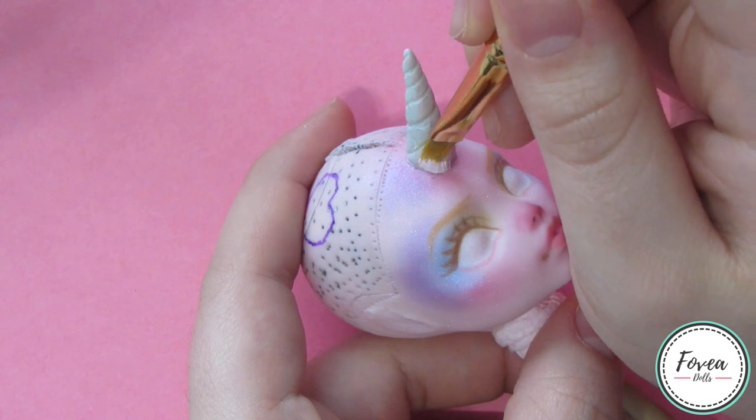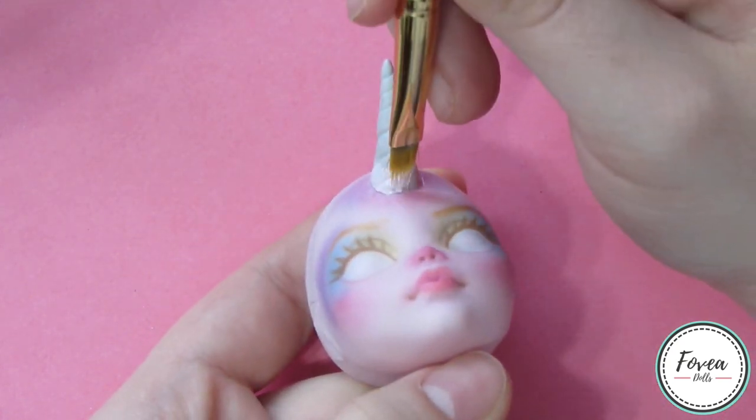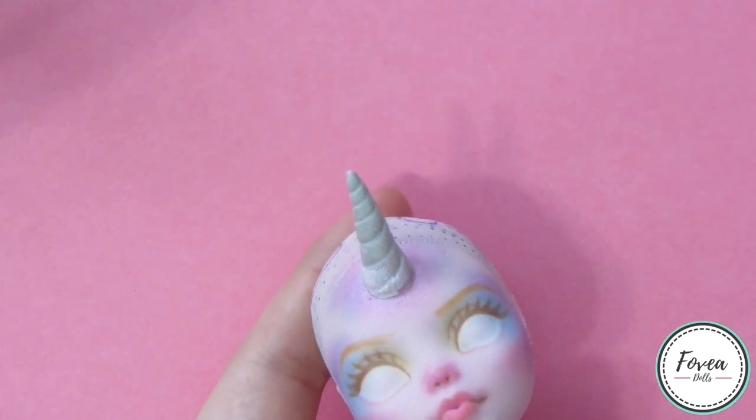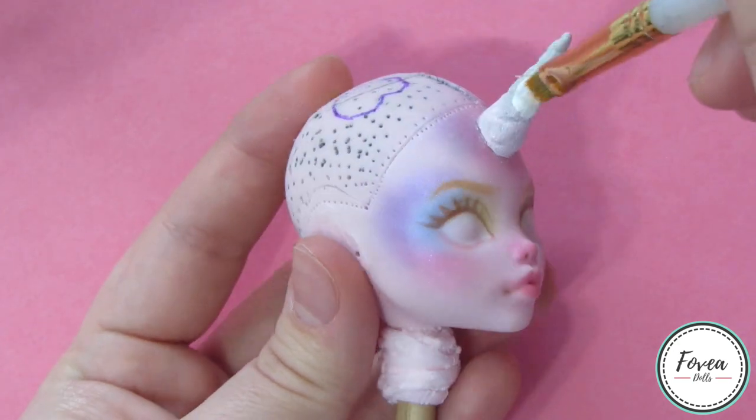I probably should have done this before I even started the face-up, but here I am using acrylic paint to repaint her horn. I start with a pink color at the base of her horn, then I move on to white, and at the very tip I use gold.